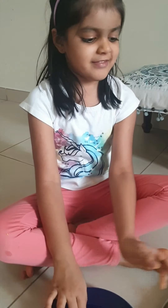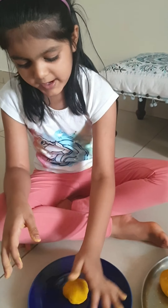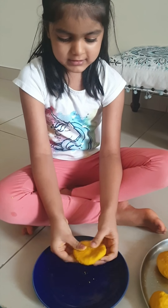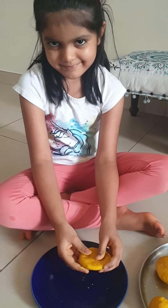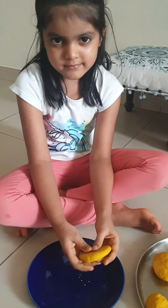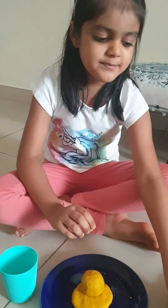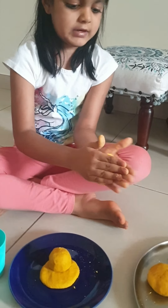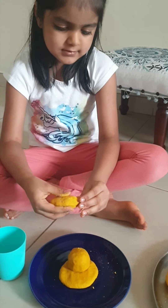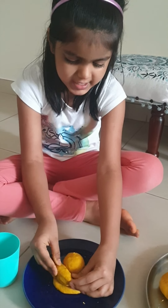Let's start with the base now. You need a nice base — take one more and just nicely press it down. Then take one and nicely roll it. Make a little point like this and put it like this, as if Ganesha is sitting on his chair.